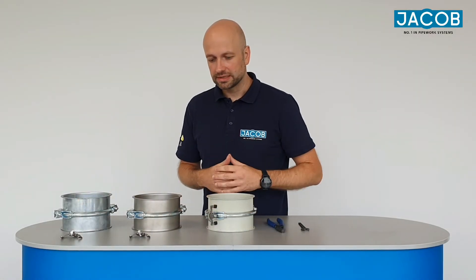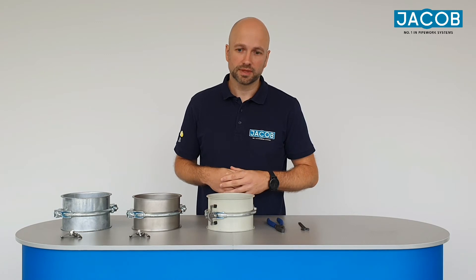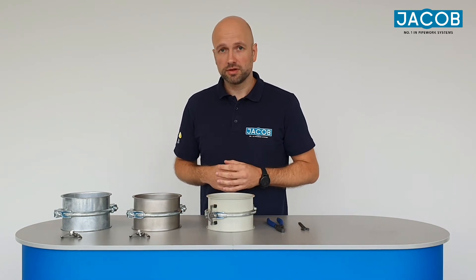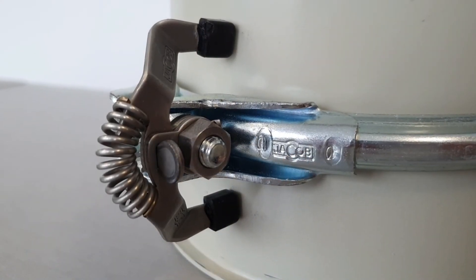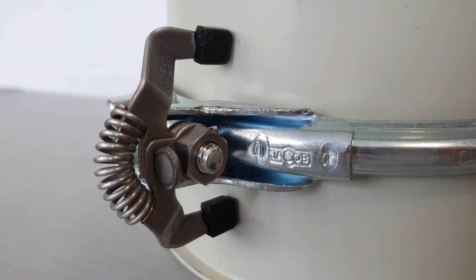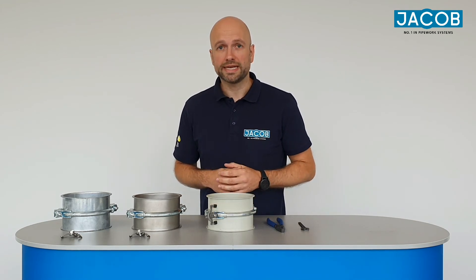We recommend to tighten the nut with a torque of 8 to 10 Nm. To guarantee the function of the earthing bridge it is very important that the two legs are in contact with the surface of the pipe. Therefore you need to remove the bolt to activate the spring.